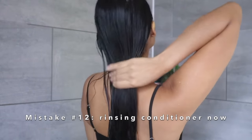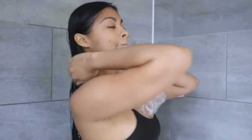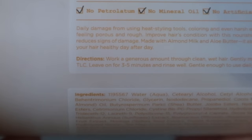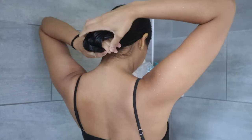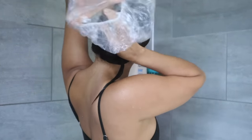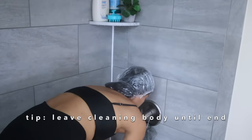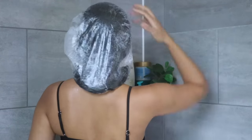Rinsing the conditioner right away is another hair wash mistake — you want to let it sit on your hair so it has time to absorb. Experts say the minimum time to leave it on is 10 minutes; however, check the instructions of your specific conditioner or hair mask for the exact recommended time. Cover your hair with a shower cap, or if you don't have one, clip your hair up. Use this 10 minutes to clean your body, shave, and handle the rest of your shower routine.